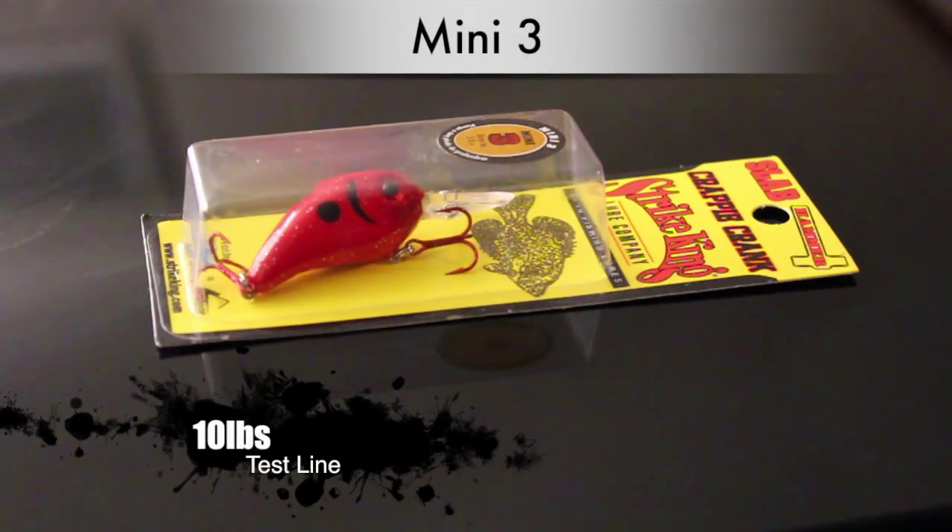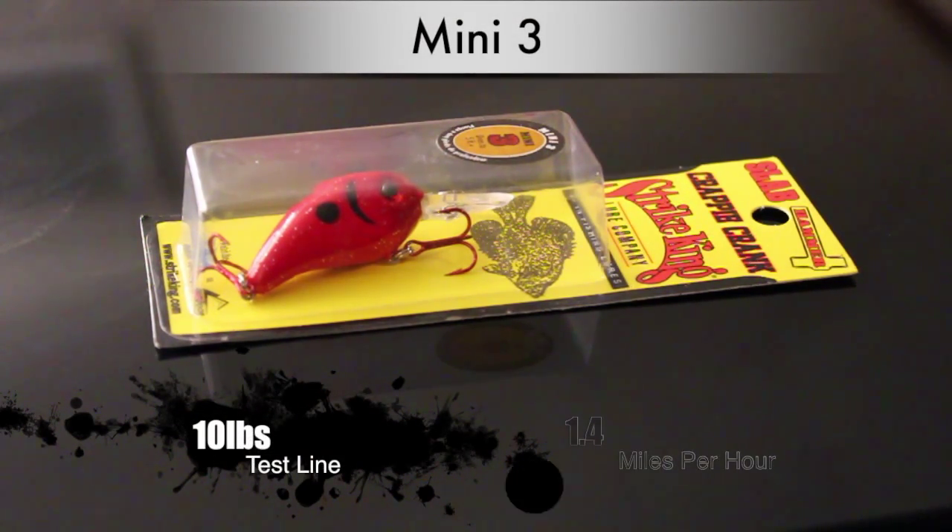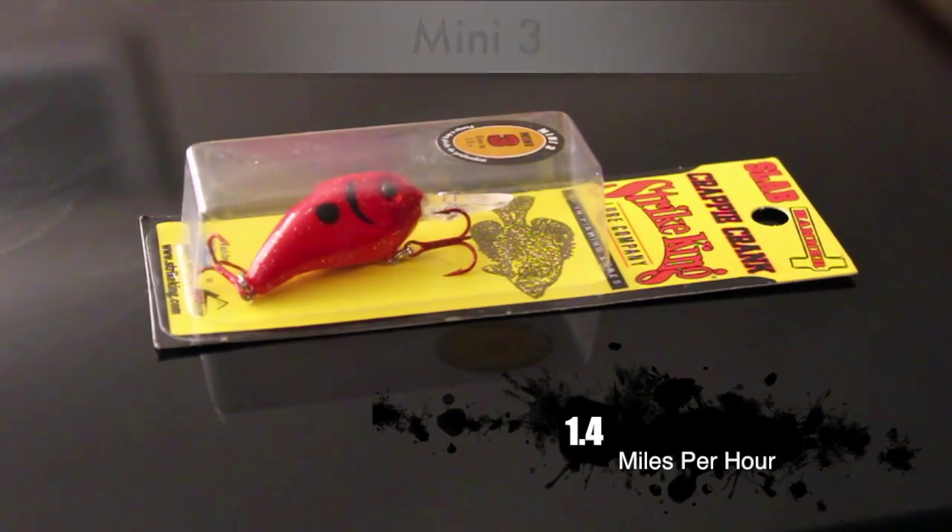We're running this bait with 10 pound test line at about 1.4 miles per hour, and this bait will reach depths of around 10 to 11 feet. So if you've got suspended fish that are not so deep, you might want to run some of these along with your Series 3s and 3XDs to catch fish that are up higher in the water column with these smaller baits.